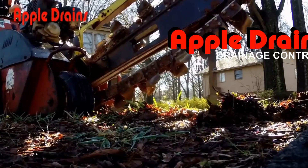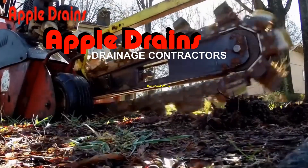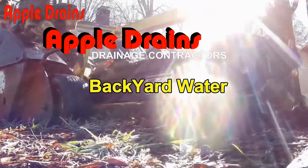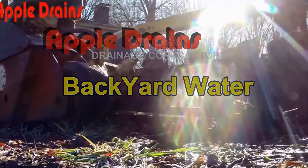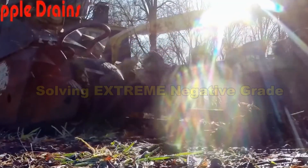Hey, good morning. Chuck here with Apple Drains. Today we're going to solve what I'll call a negative grade of about 15 to 20 feet. And of course, there's no gravity that's going to work against that grade.